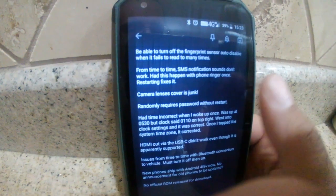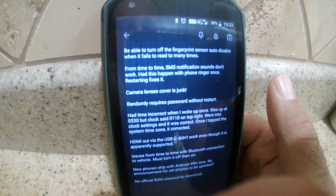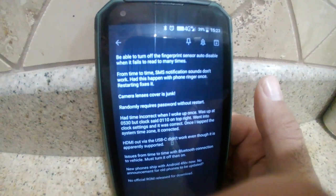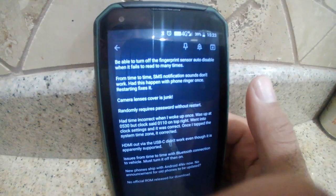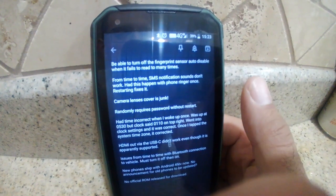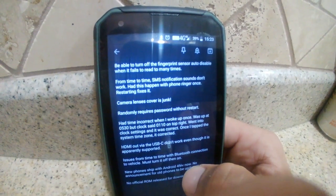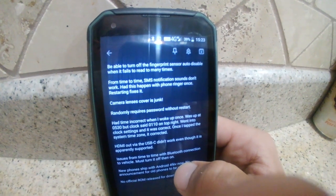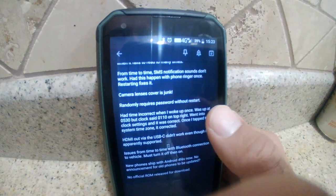The camera lens cover is junk. They should have made it out of Gorilla Glass. That's probably going to be what kills me from recommending this phone, because once that glass cracks you're no longer waterproof. It's a cheap part to fix, but it doesn't matter — you shouldn't have a broken camera lens on a tough phone.